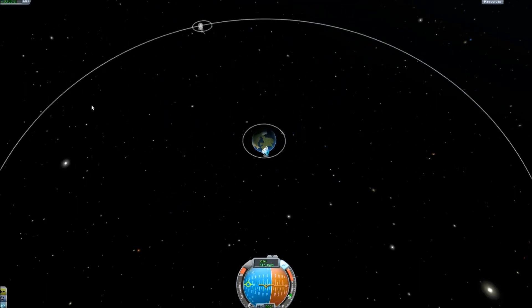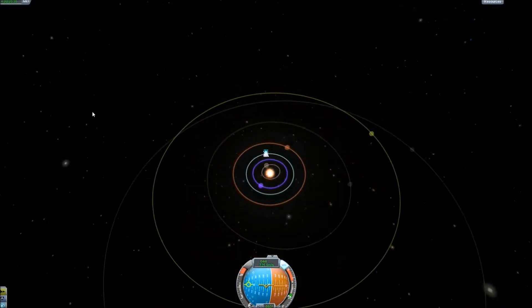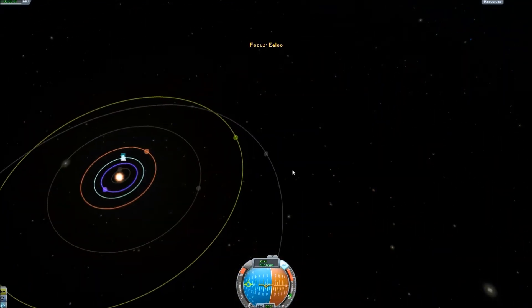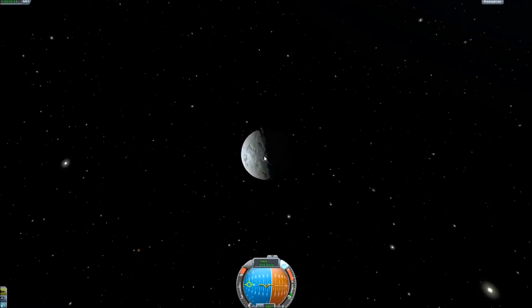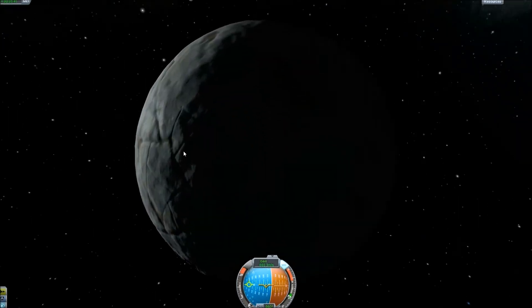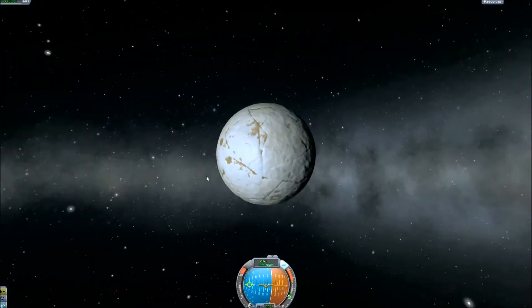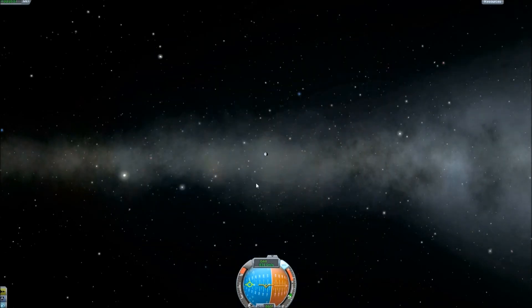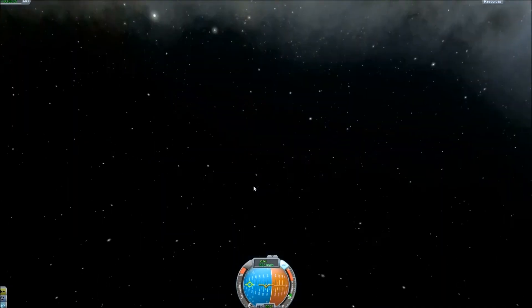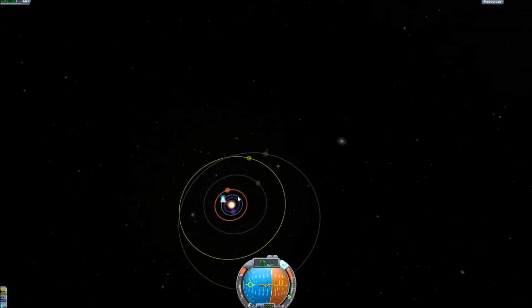So I guess while we're waiting for that to happen, I may as well zoom out and show you guys the new planet that's out beyond Joule. There it is right there — Elu. It is an ice planet, and it's beautiful, sort of. It's very icy. Is that an impact crater? Yeah, probably. If you like icy planets, it's pretty far out there. It has a highly elliptical orbit compared to everything else.